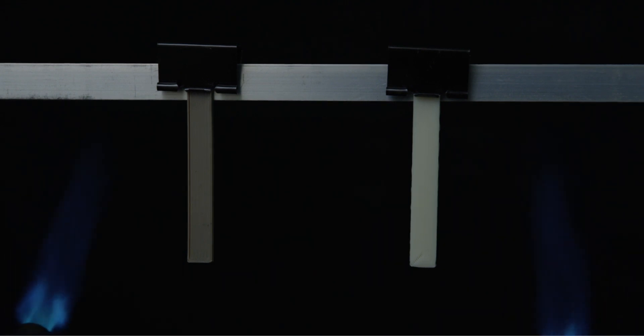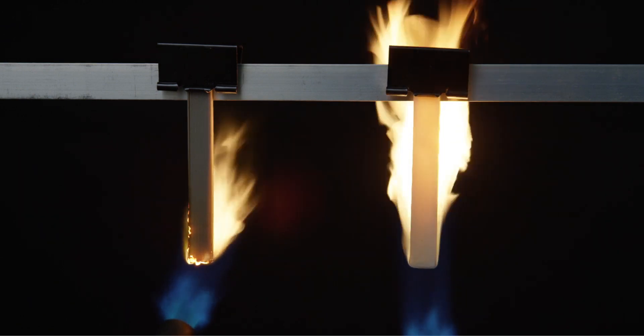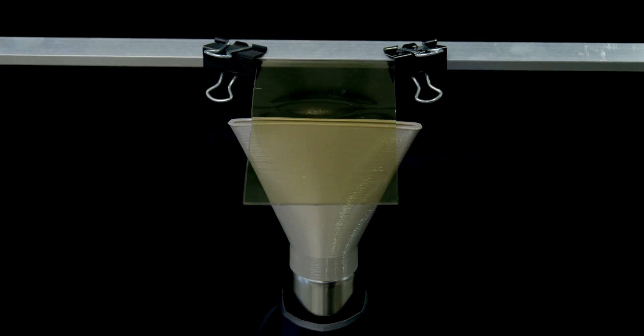Additionally, after printing with a new material, it may help to subject that part to any environmental conditions the end-use part will experience while being used. Understanding and seeing how new materials behave when under stress can greatly help in setting up the success of future prints.